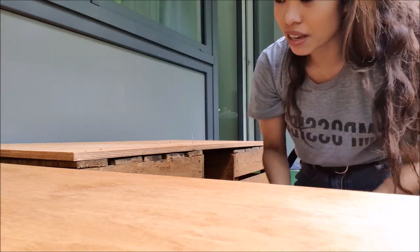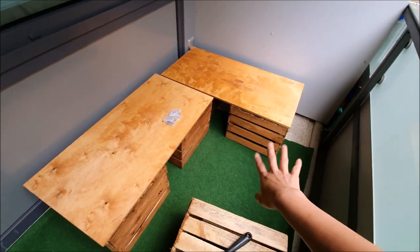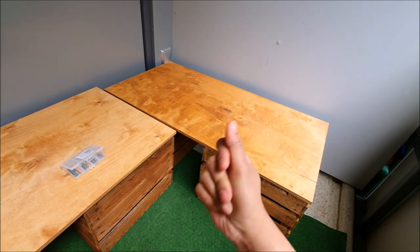I mean, it's okay for me, but I'm already looking out for the neighbor. I'm almost done anyway. As you can see, I've already attached the wood on the wood boxes and they're ready to be decorated — let's go.